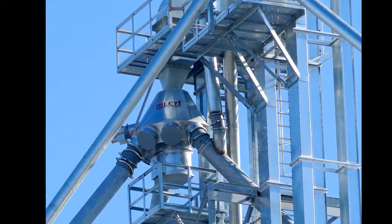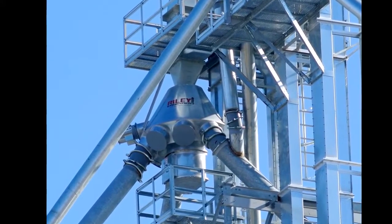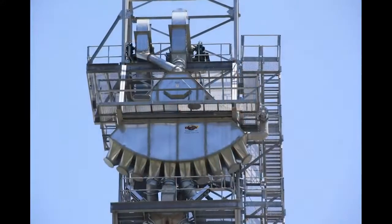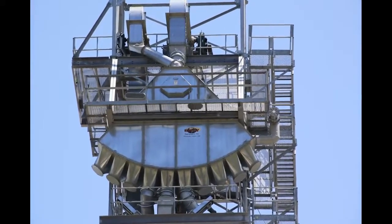Flat back distributors are built for easy clean-out and have added rust prevention, with conveniently placed clean-out doors on the flat side of the product. The bottom of the Brock distributors have an inverted cone design to help prevent material build-up.